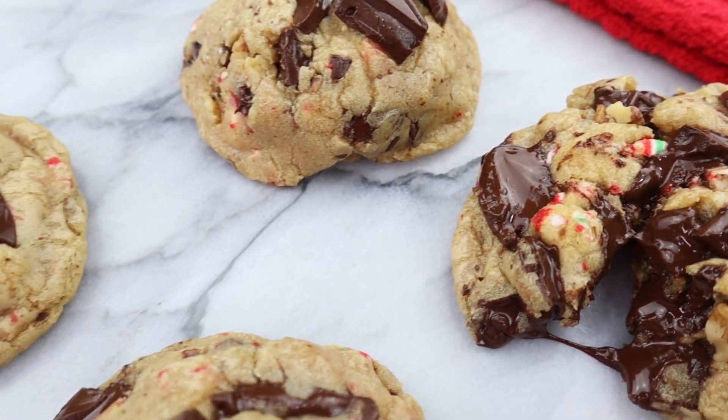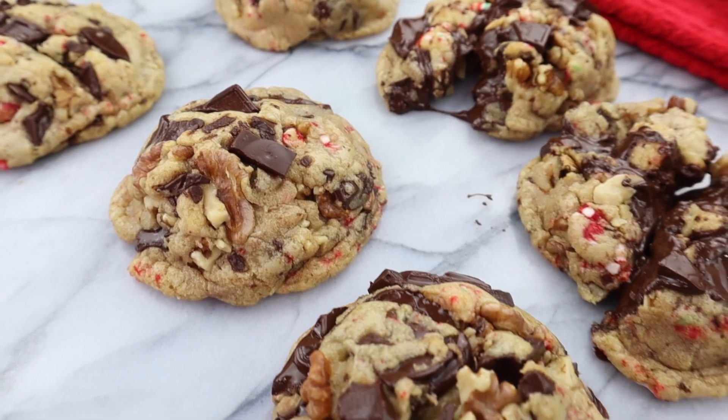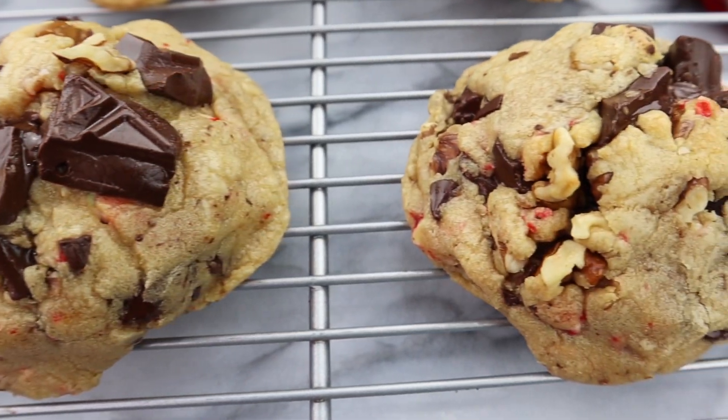If you guys like this video, don't forget to give it a thumbs up and subscribe to my channel if you want to see more recipe videos from me. Hit that notification bell so you never miss any of my recipe videos. Thanks so much for watching and I'll see you next time.